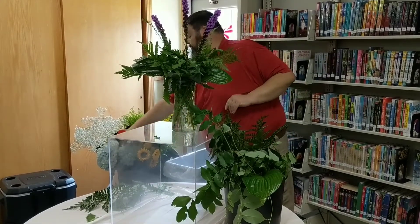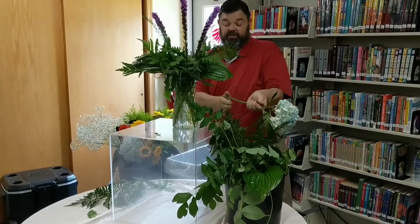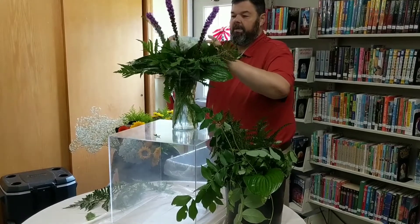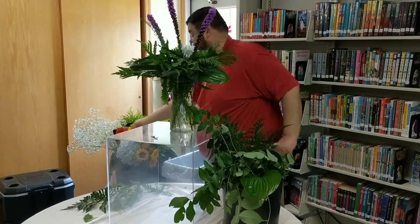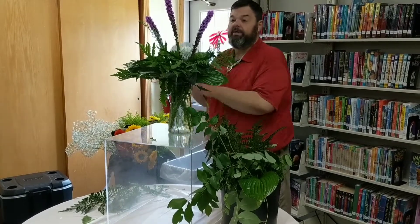Now we're going to do two feature flowers. I picked hydrangeas, which is a garden flower. They're a nice filler flower and we are going to do one on each side.